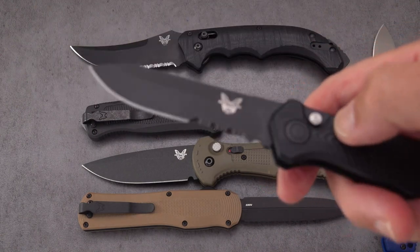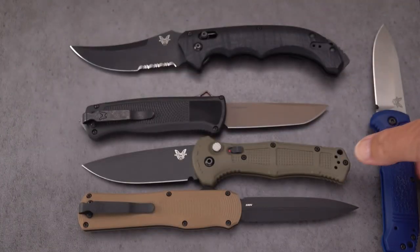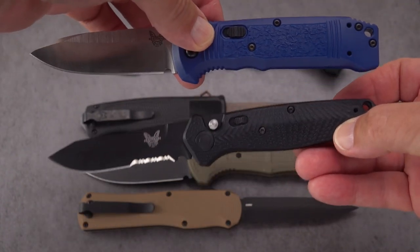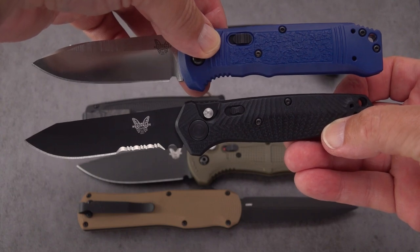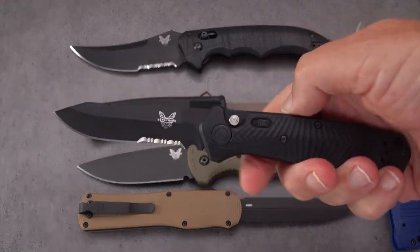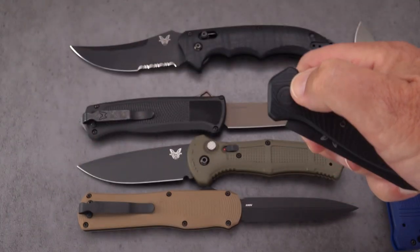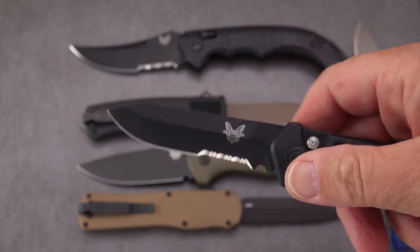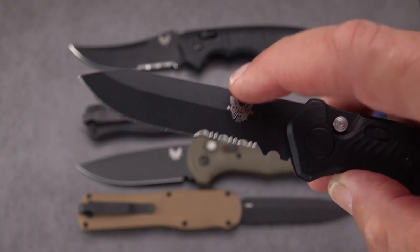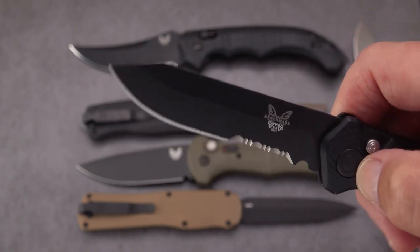This one I picked up about a year and a half to two years ago — this is the Mediator, a fairly new smaller lightweight design. It's right in there with the size of the Casbah; the Casbah is a little taller in profile, this one is a little narrower top to bottom. There's a safety on the knife, like it or not. This one comes with partial serrations. People don't like them because they disrupt the flow of the grind line, but hey, very useful.